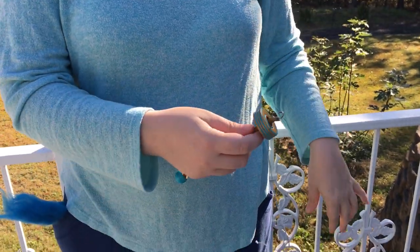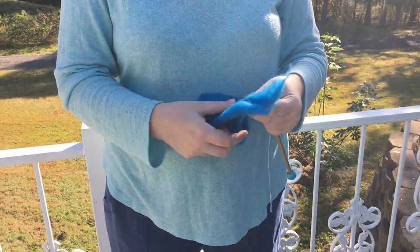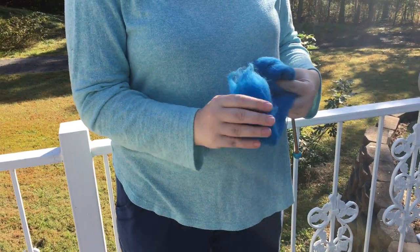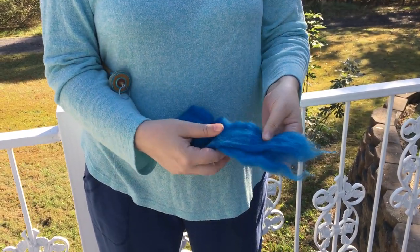Now I'll introduce you to the other part of spinning — the wool. Here in my handy dandy pocket I have some wool roving that's probably made in a mill, but as you can see it's all sort of bunched together like this.